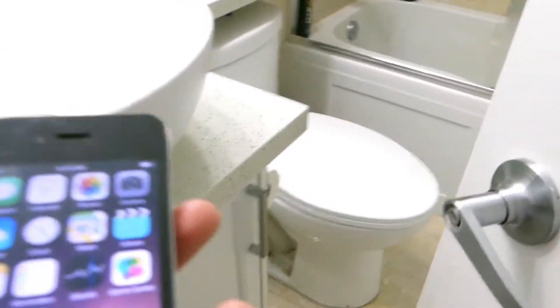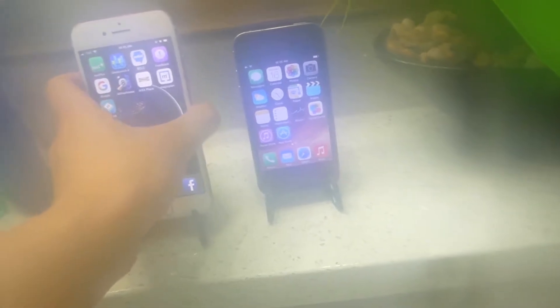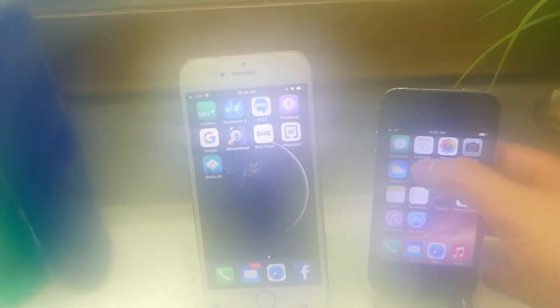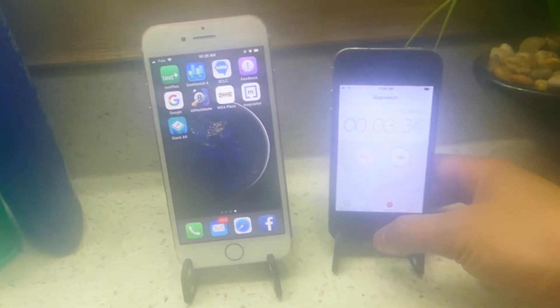It should be quite steamy inside here now. You guys can see the mirrors are all fogged up pretty badly right now, and the camera is getting a little bit fogged up as well. I'll just clear that in a second. Here's the iPhone 4S — we'll just set it on this little stand right here. And here we have the iPhone 7. We have it set up and let's start the stopwatch. We'll set it for 30 minutes — sorry about the blurry camera, it's a little difficult.